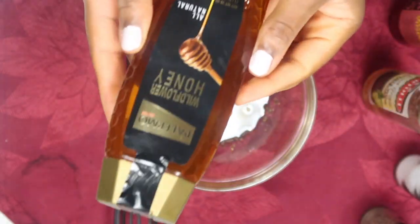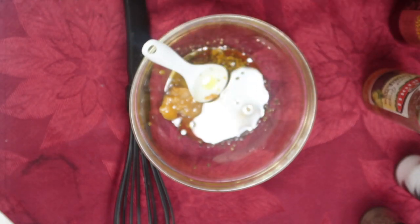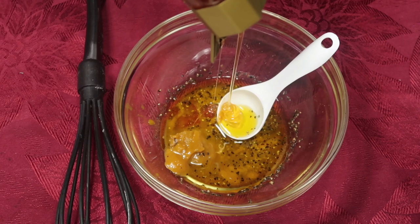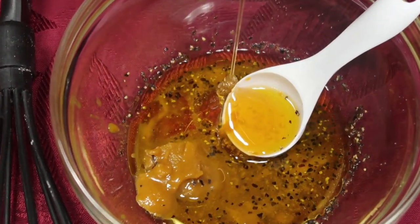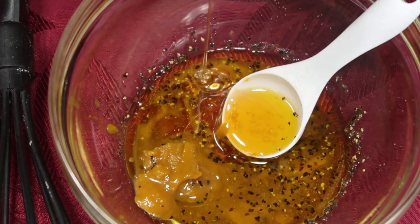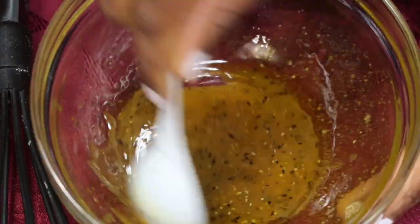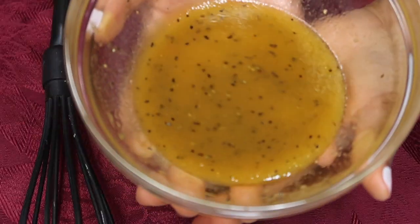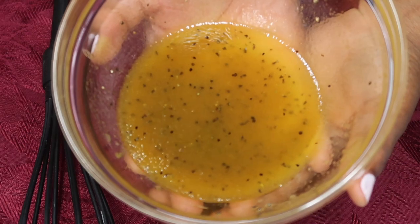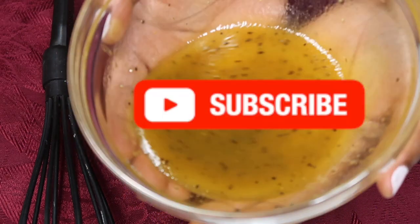Now we're gonna go ahead and add our honey — this is optional because the mustard is already a little sweet. Our salad dressing is ready, so I'm gonna show you how I put it into my salad to enjoy it. Keep on watching!